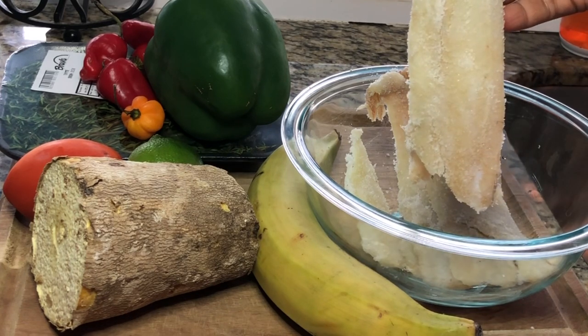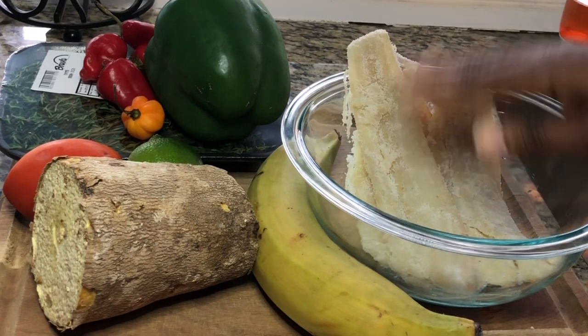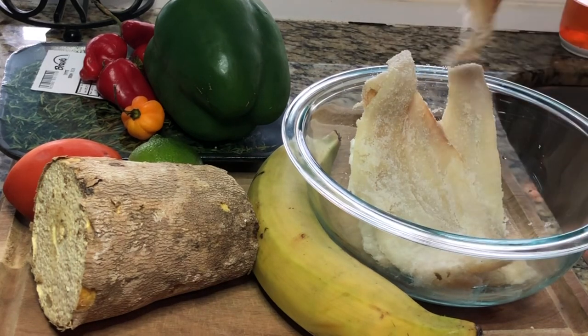I'm going to remove all of the salt by running it under cold water, removing the salt. This is a wild-caught one — make sure when you buy your salt fish it is wild caught.